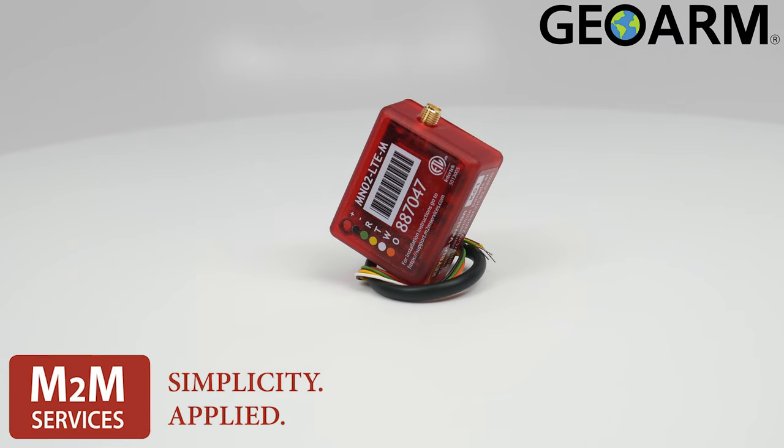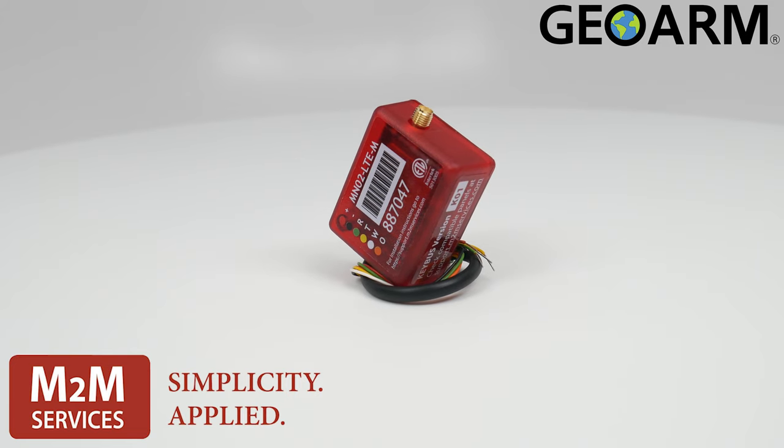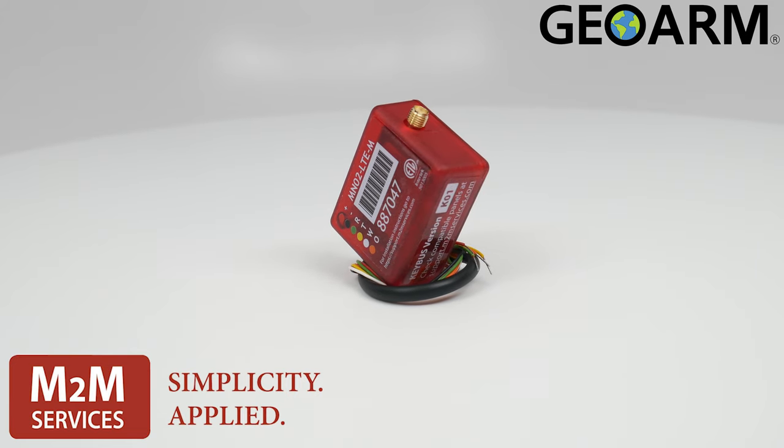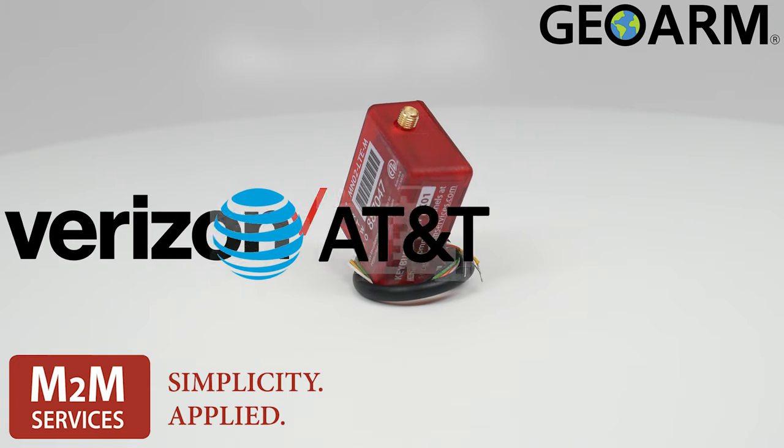Introducing the M2M MN02-LTE Cellular Communicator, a low-cost solution for cellular LTE alarm monitoring, coming in either a Verizon or AT&T version.